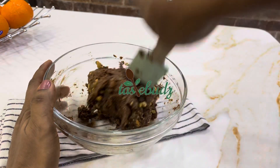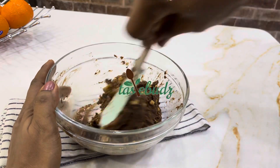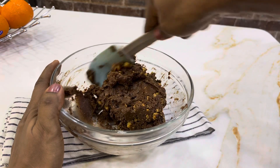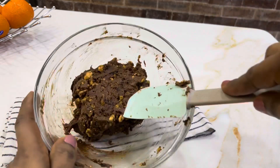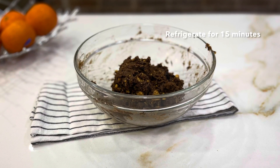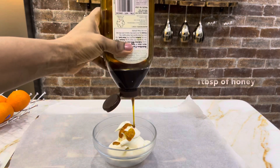You do not want your mixture to be soft or soggy, because you are going to use your rolling pin to roll it out into a rectangle. If your mixture is too soft, feel free to add more biscuit crumbs to make it as firm as you want.